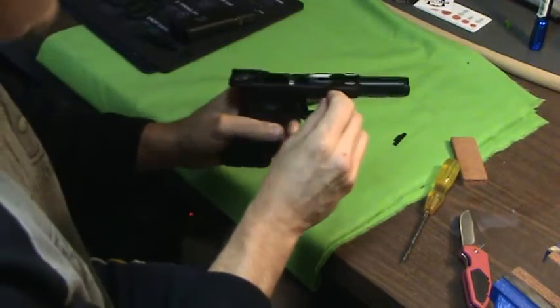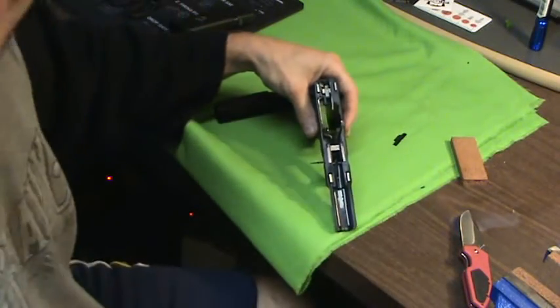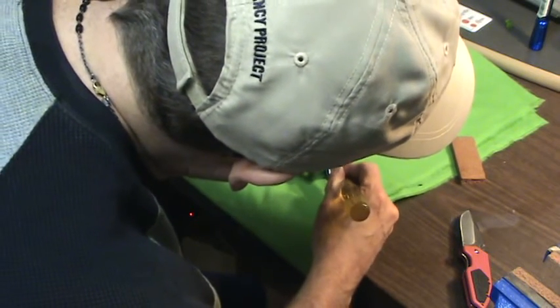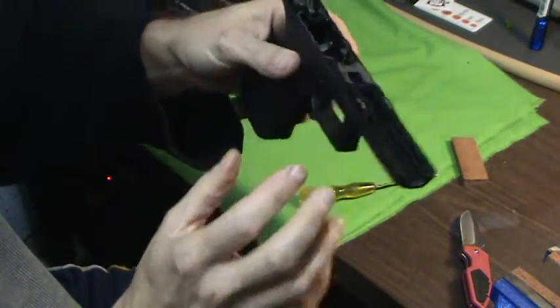So that's all you pretty much have to do. You just start it and push back down. Let me get it out a little bit — I went too far in. And you just push it in, and that's it. It's a simple mod.